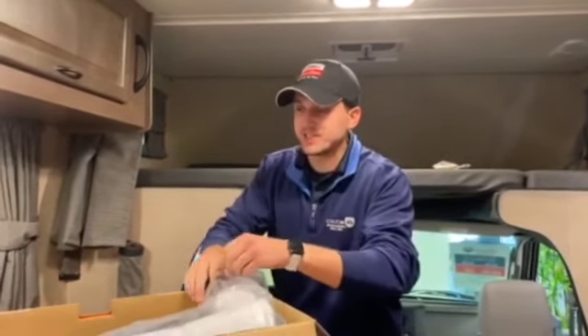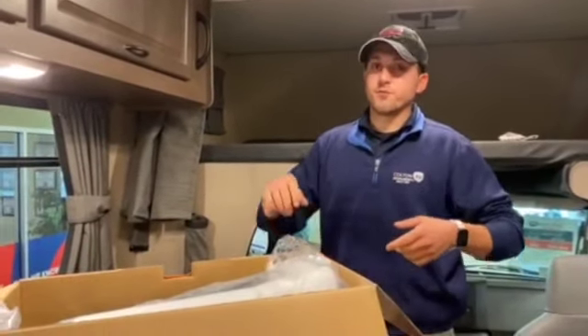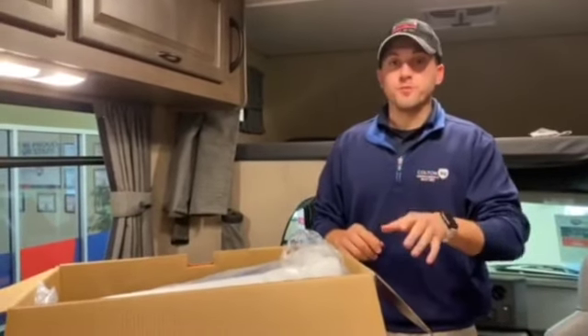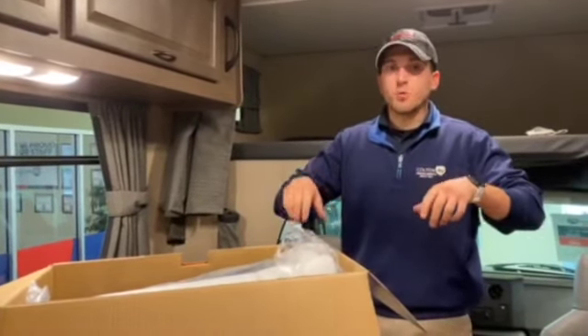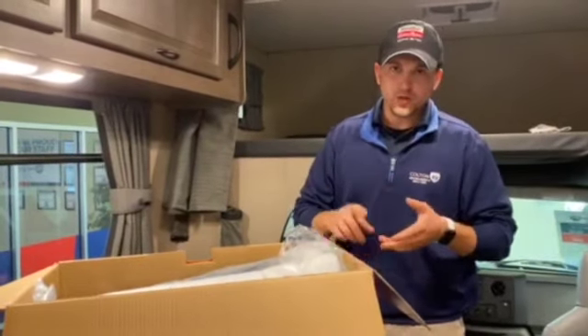Besides that, these covers are great. Like I said, they have a limited lifetime warranty. They protect against UV rays, snow, and rain. And the biggest part is they're breathable, so if moisture gets in, moisture can also escape — and that's going to prevent against mold and mildew and funky smells.